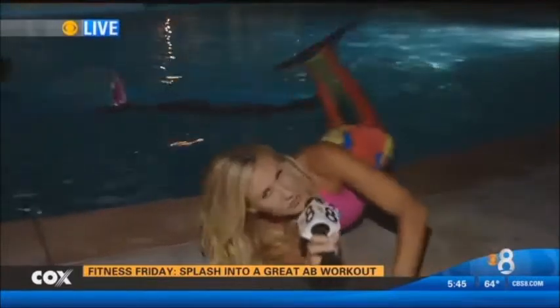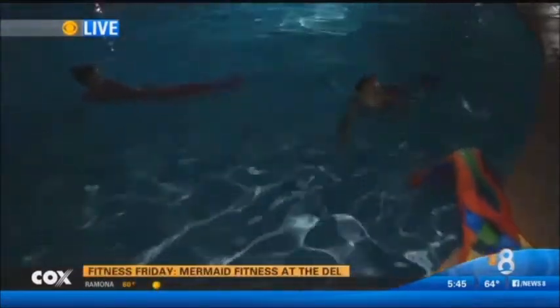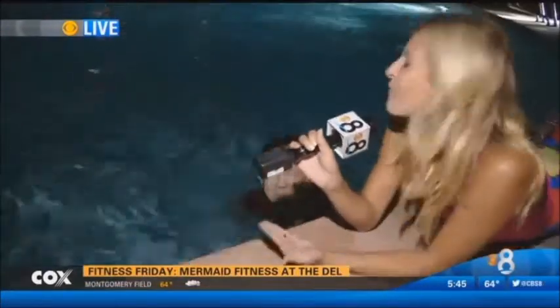Hey Ashley, good morning! Most of the workout for me so far was just getting this tail on. Right now I still kind of feel like a fish flopping around, but I'm going to get the hang of it and let you all know how you can do it. We're gonna get Veronica over here because she is a seasoned mermaid and a fitness instructor here at the Dell.